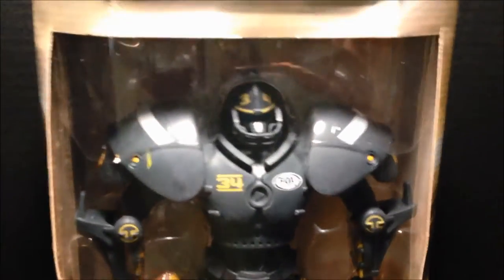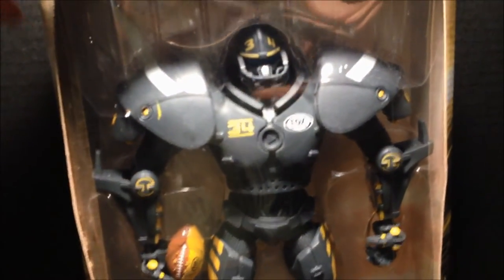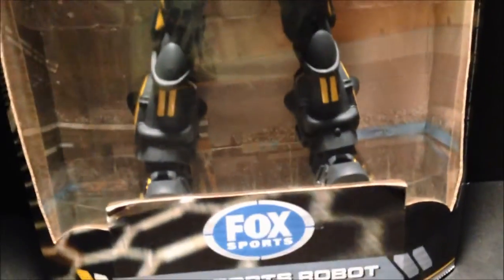I never heard of Action Heads, have you? I discovered this on Craigslist — I did not even know that these football robots existed. For you football fans out there, of course you see this if you ever watch football on Fox. These awesome robots.